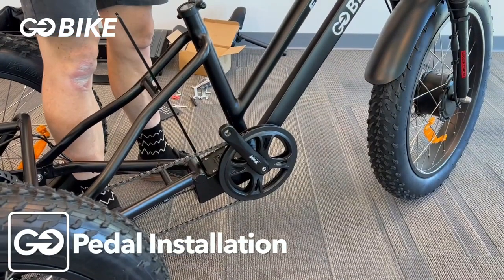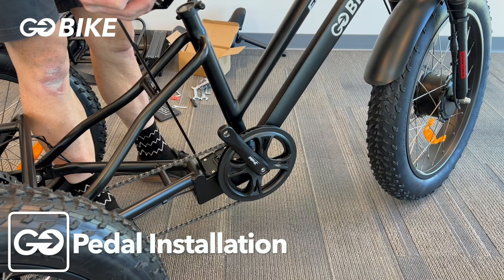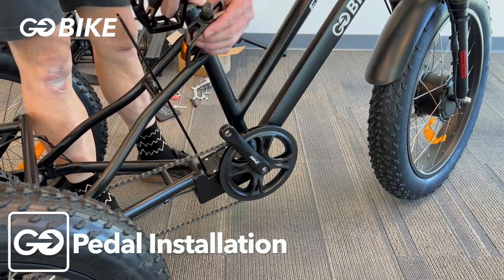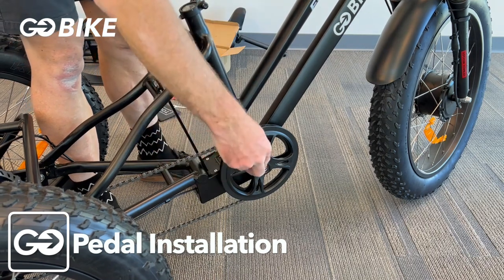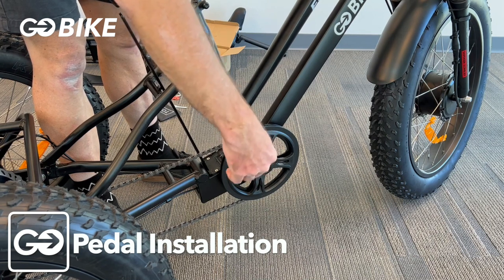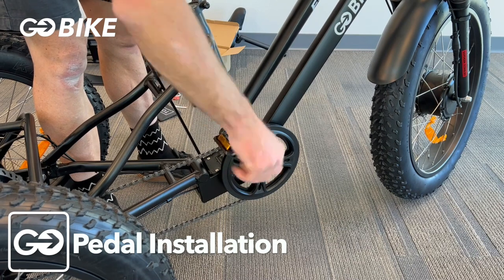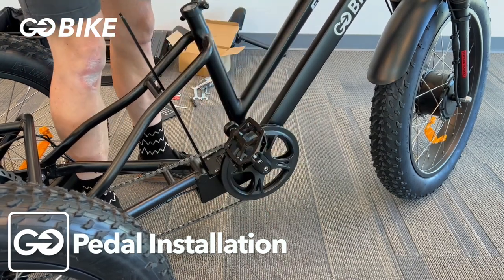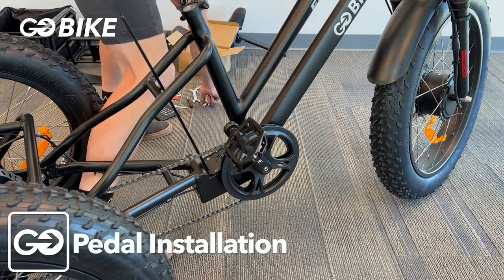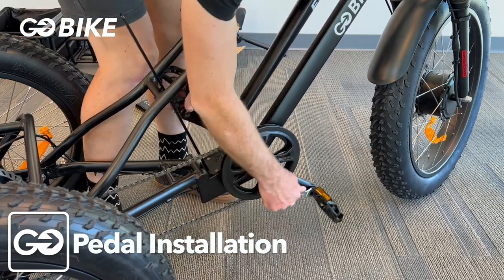Now we're going to install the pedals. Look on the ends — one will have an R for the right side pedal, which goes on the chain ring side. The other side has an L. The right side is normal righty tighty, so turn it clockwise to thread it in. Then use your pedal wrench — a 15mm — to tighten it down the rest of the way.